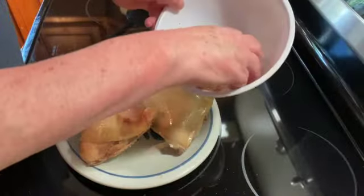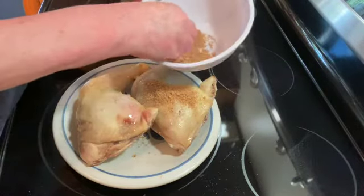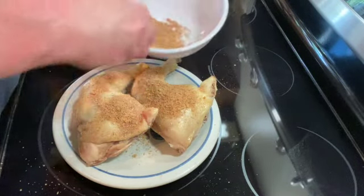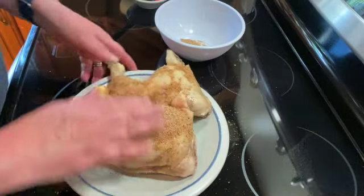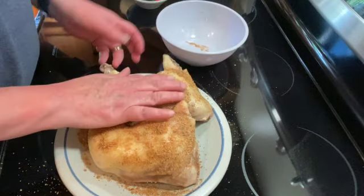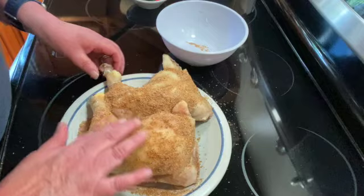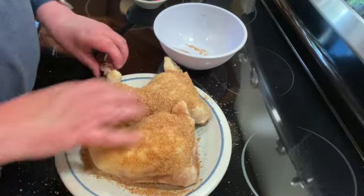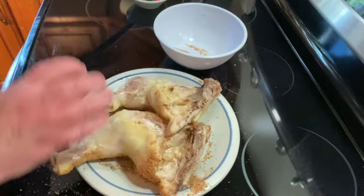Then I'm just going to take my spices and rub them on my chicken. You want to coat it pretty generously. I'm going to flip them and do the same to the other side.